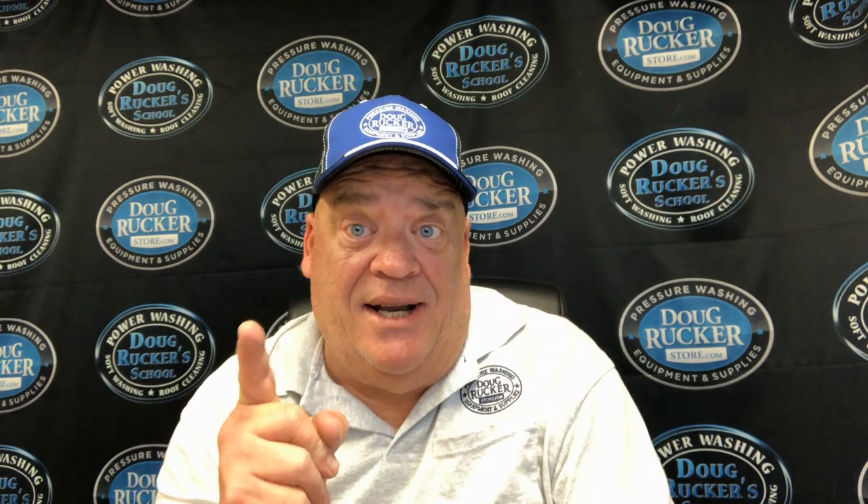Well, hello everybody. Doug Rucker here with DougRuckerSchool.com and DougRuckerStore.com. I've got five tips for roof cleaning today that I think will help you out a lot, so stay tuned.